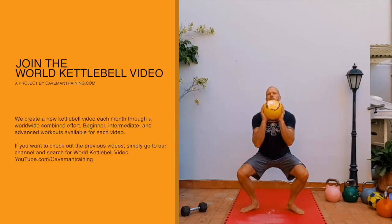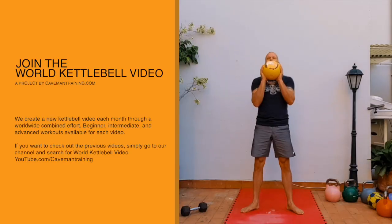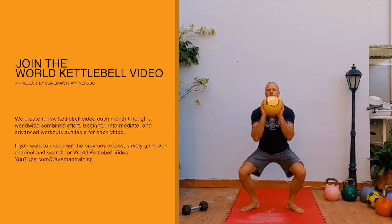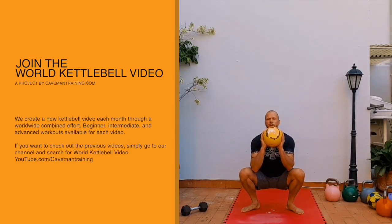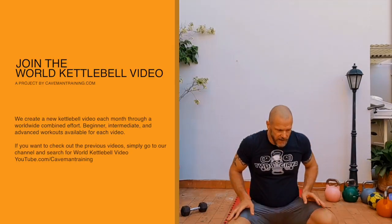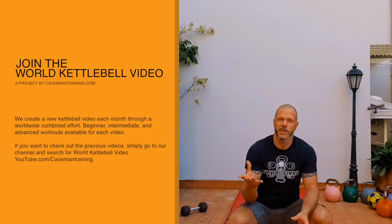Four front squats — nice and tight to the body, elbows in, knees out, look ahead. One. Two. Three. Four. I'm going to drop the weight.